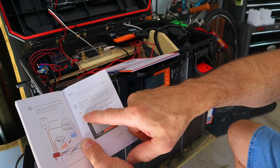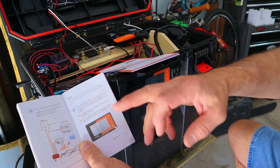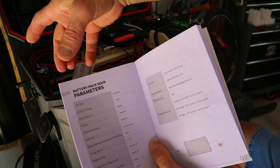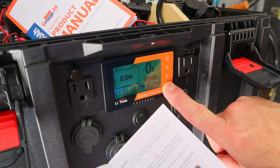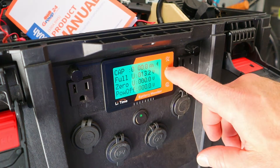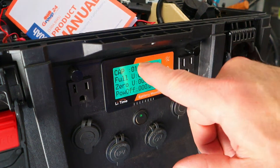We're going to program the capacity of the battery — that's the usable capacity of the battery as instructed in the user's manual. The rated capacity for my battery is 100 amp hours. To begin the setup, I'm going to press and hold this button. To set the capacity, you use these arrows. I'm setting mine to 100 amp hours.